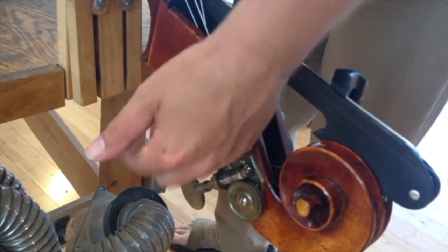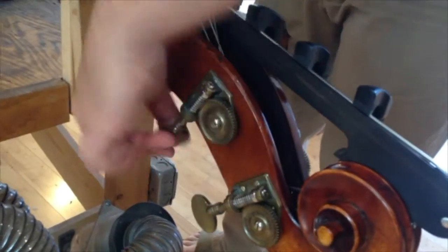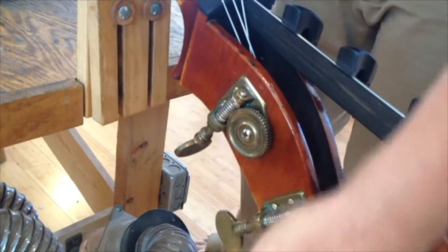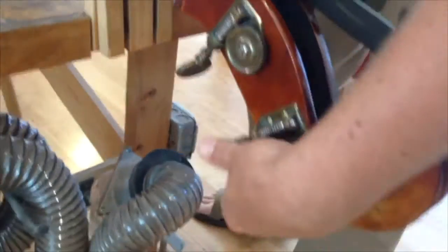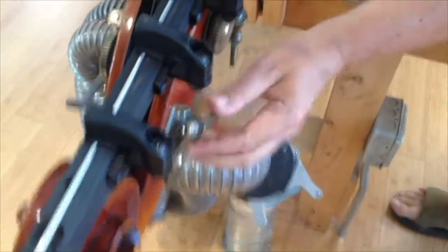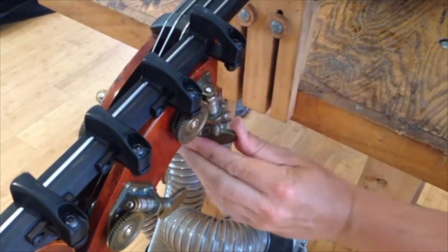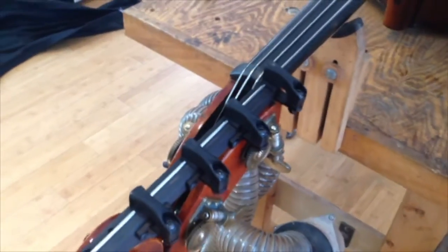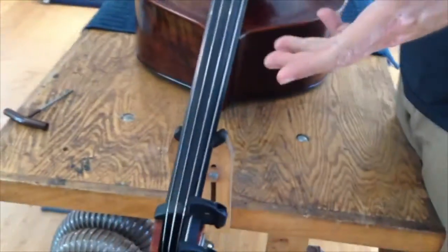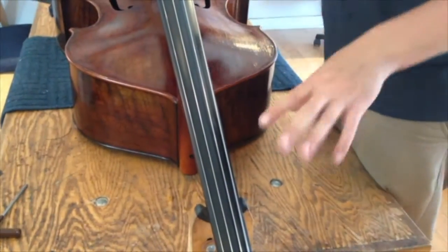Since I already detuned, I count 14 half turns to bring each string back up, then seven half turns for the remaining strings. Obviously we don't know if it's perfectly in tune, but it gets you really close. Then you can have your digital tuner on your smartphone and check the pitch.